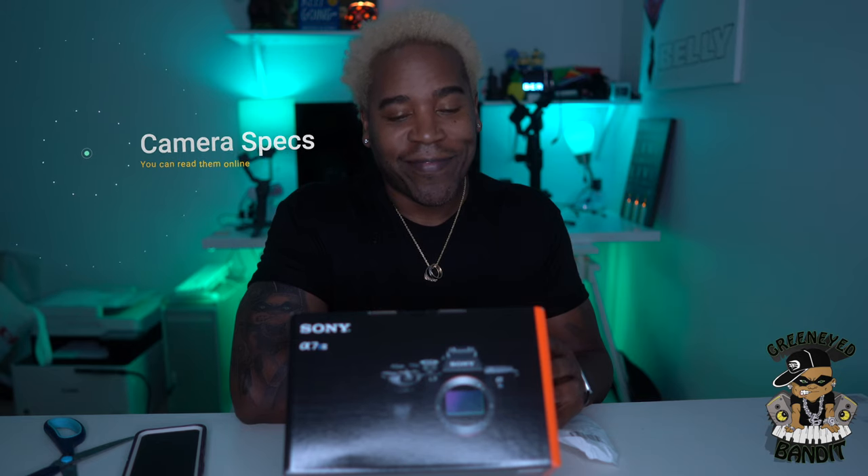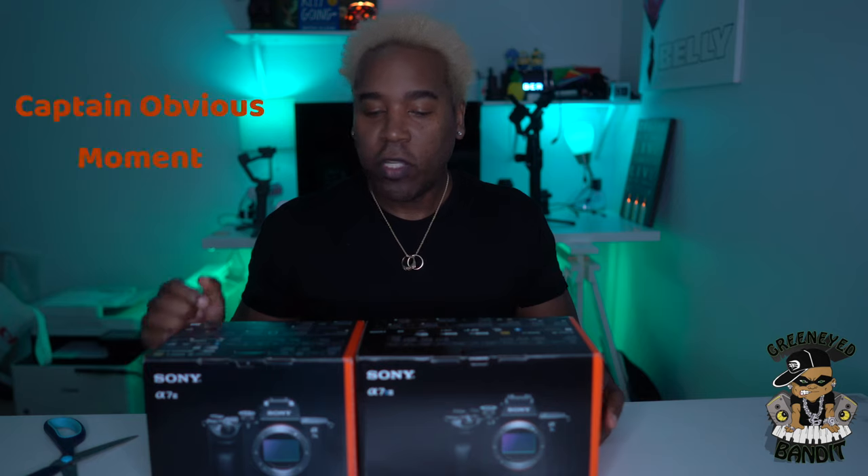35mm full frame, 12.1 megapixels, ISO from 80 to 102,000, 120,400 phase detection, 759 autofocus points, real-time autofocus, real-time tracking, 4K 120, over 14 to 10-bit MPEG-H with H.265, 16-bit RAW HDMI output, optical steady shot. Let's get into it.